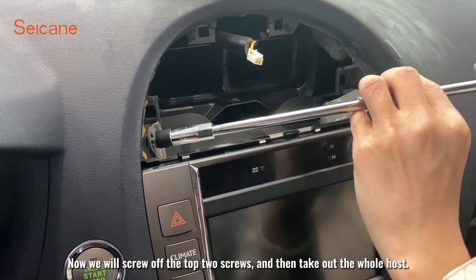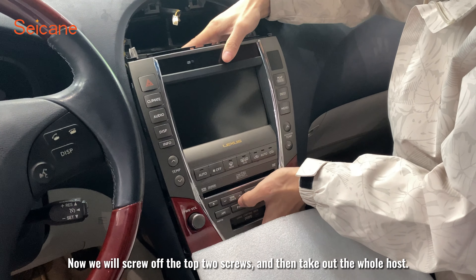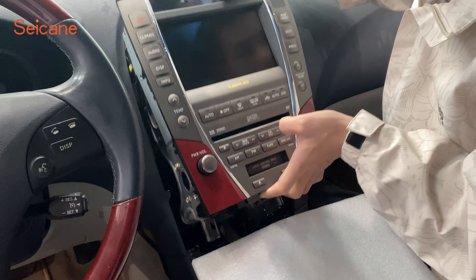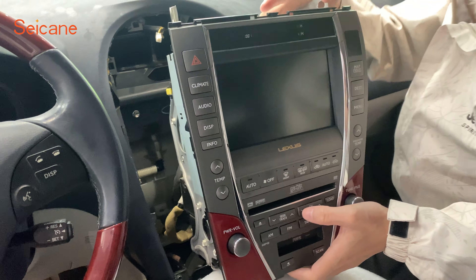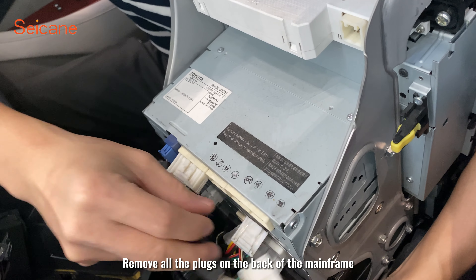Now we will screw off the top two screws and then take out the whole host unit. Remove all the plugs on the back of the mainframe.